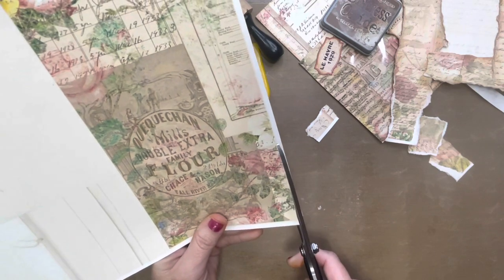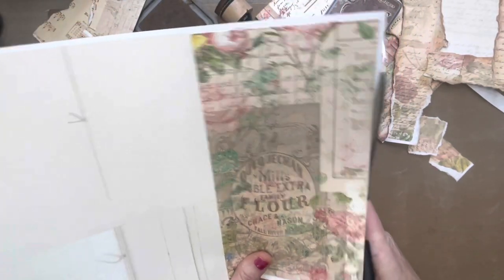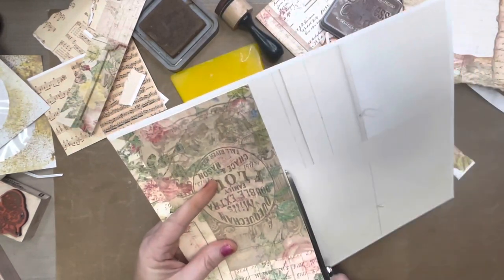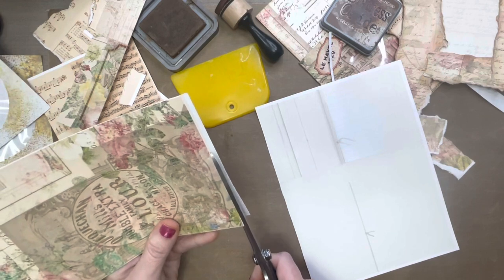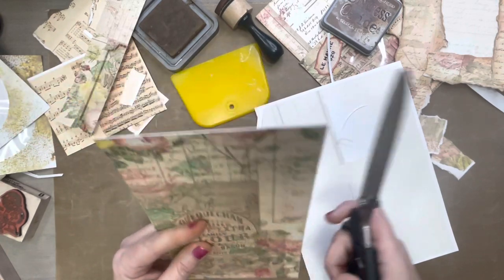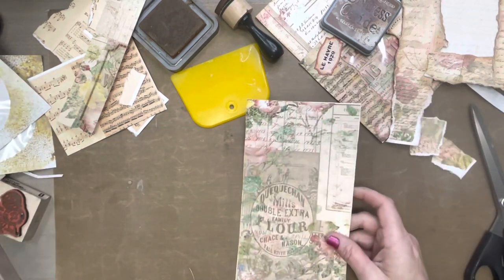Now I'm just going to attempt to cut around that — we'll see how it works out because I am not a straight cutter even with something to cut by. But we're just going to do the best we can and not stress about it, because we can make it look good no matter what. No matter how bad I cut it, we'll figure out how to make it look cute. It looks like I need to trim that up some.